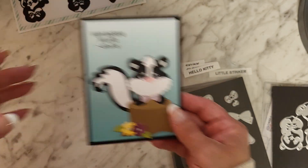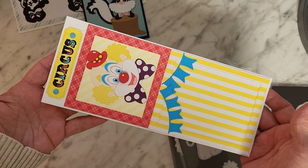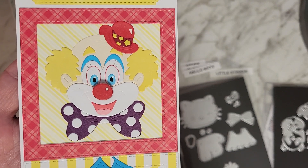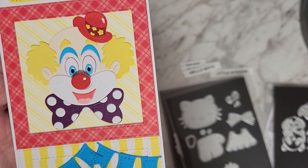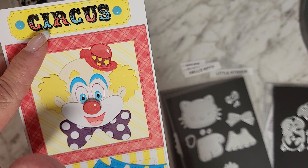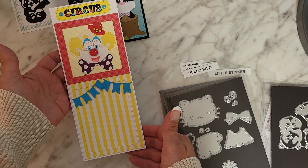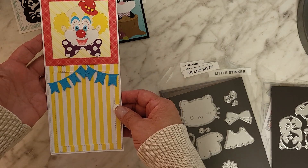My clown — I made a long slimline card and I wanted to make it look like a ticket booth with the clown taking the tickets. I'm going to give you a close-up of the clown — isn't he so cool? I just love that clown. He had all the layering pieces, all the pieces for the eyes and everything — he was really simple to put together and really cute. I had that stamp in my stash, stamped and embossed it in black, then colored it in with my alcohol markers. Let me know — does it look like a ticket booth? That was what I was going for.